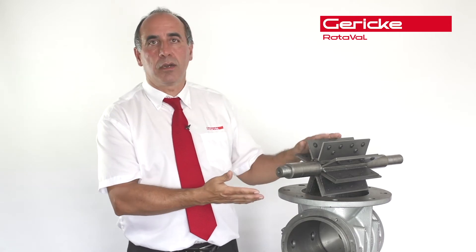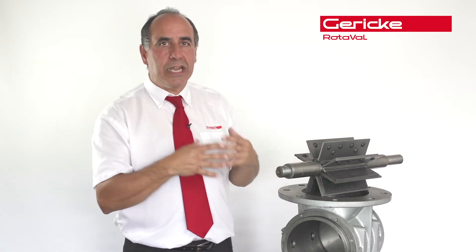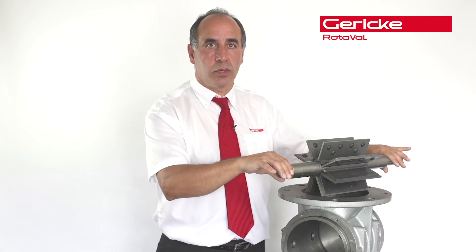Of course, here at Rotovar we've actually developed our EHD and EBS range. They're basically a valve that has complete internal replacement parts, so you don't destroy the housing — you just replace the replaceable parts. Blades, for example, and collars, for example — all these are replaceable rather than destroying the rotor.